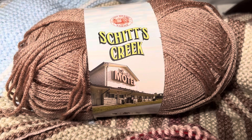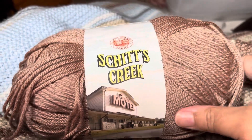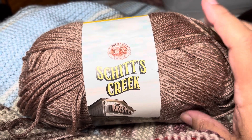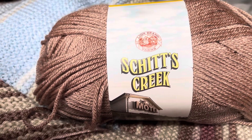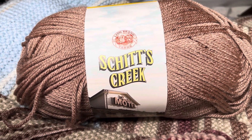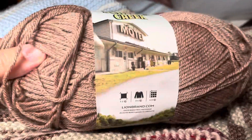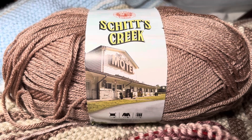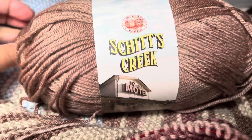In a couple of days I am due to report 90 days, but what I wanted to show you is this yarn. The temperature blanket I'm working on is from Lion Brand, and the recommended yarn is the Schitt's Creek yarn, which is nice yarn to work with, and I will be going over this in more depth.